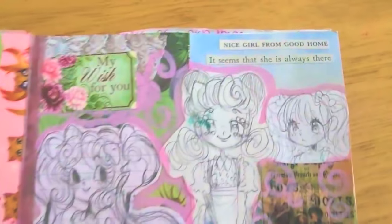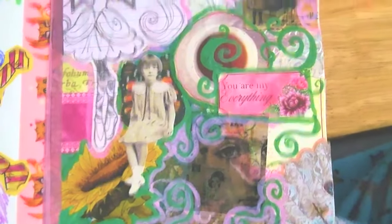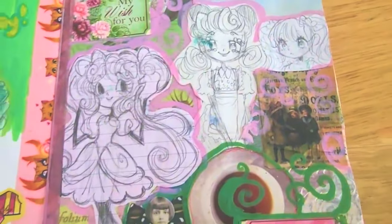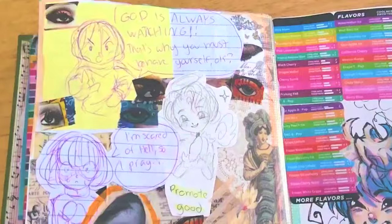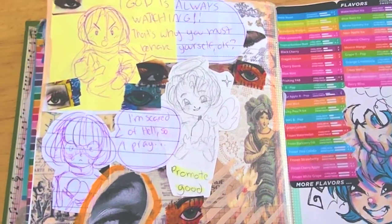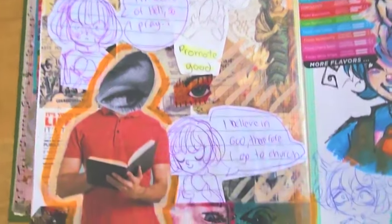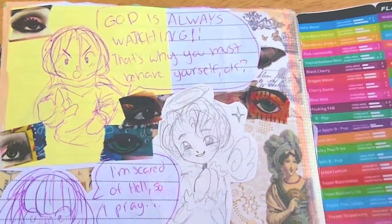Another collage. 'Nice girl from good home — it seems that she's always there.' I like this spread. It's very coquette and cutesy. I'm not sure what I was going for for this collage — I think I just had stuff together and was like, I might as well do something. 'God is always watching. That's why you must behave yourself, okay?'